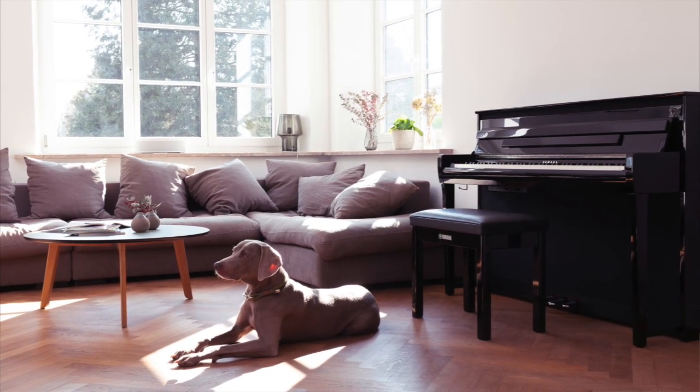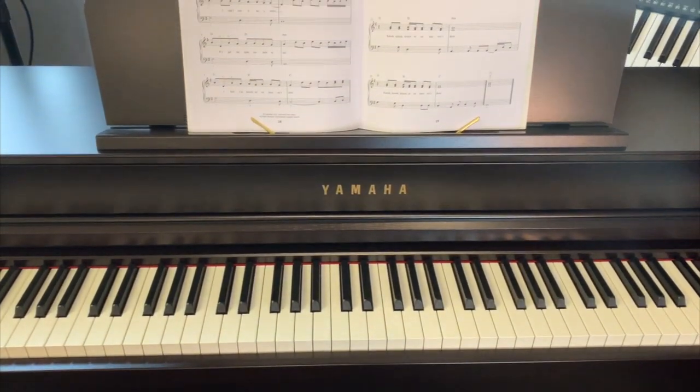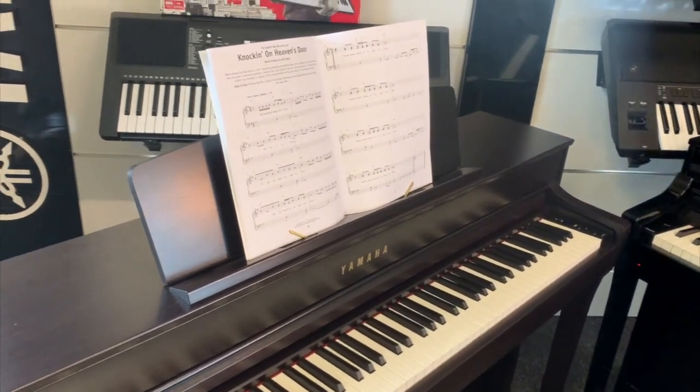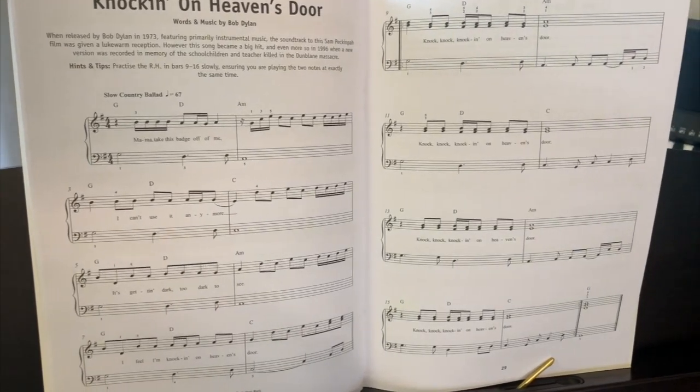The CLP range is essentially designed to replicate as closely as possible the experience of playing a traditional piano. Consequently, the main method of learning on a Yamaha CLP is quite traditional — you place a music book on the music rest and learn in the tried and trusted way. You might even hire a teacher. These methods require you to learn how to read sheet music, which, although a worthy pursuit, takes serious dedication and is not easy.